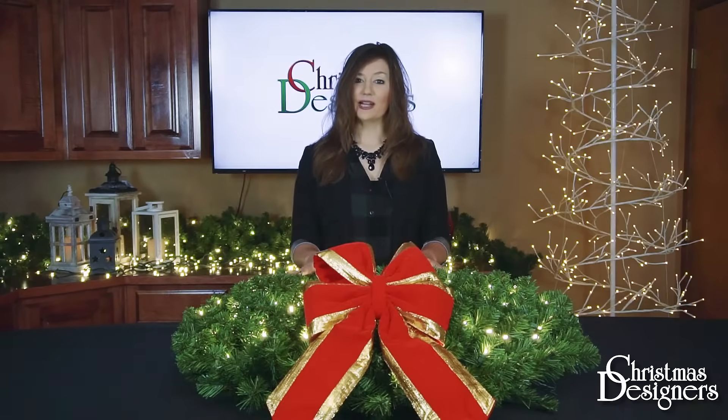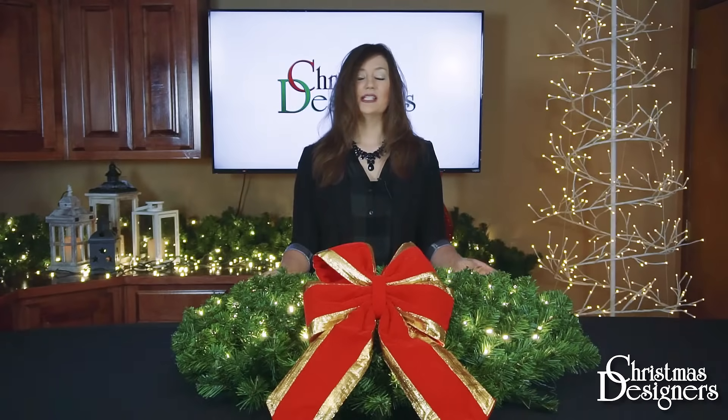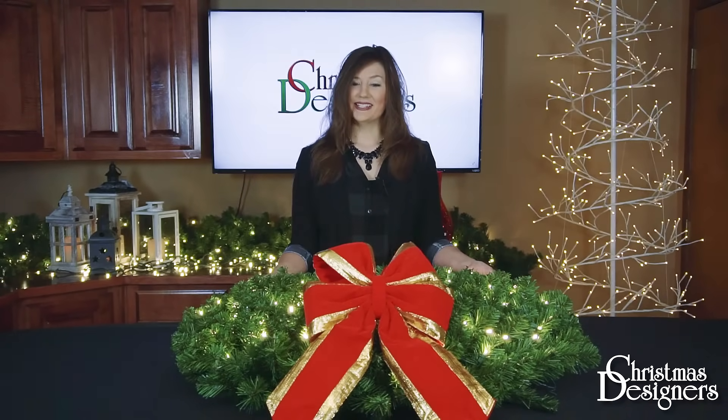Once your wreath is fully decorated, you're going to hang it in its final destination. You can make any further arrangements needed, then sit back and enjoy it for the rest of the holiday season.